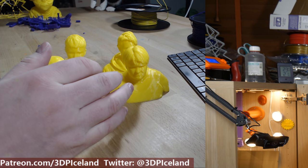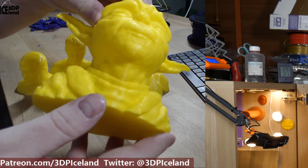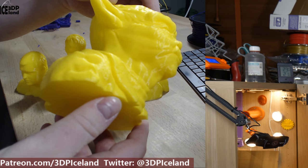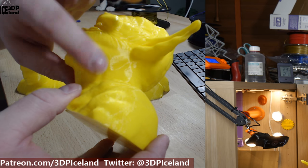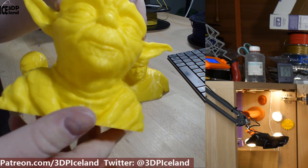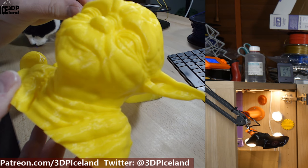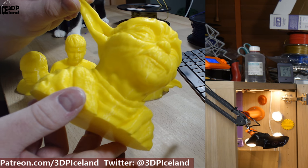Especially the Yoda head — it's extremely good looking and has basically no flaws in the model. I was first thinking of painting it, but it looks so good I'm not going to paint it. It's such a great example of what can be done with 3D printing, and this filament is really shining in this sample print.